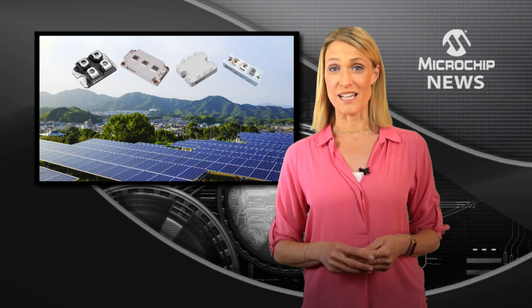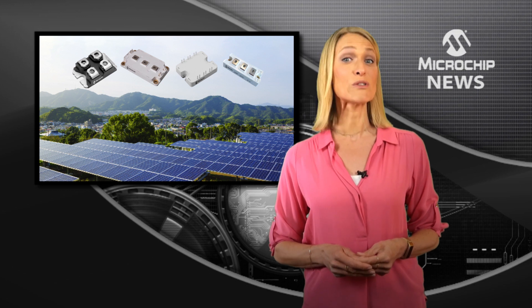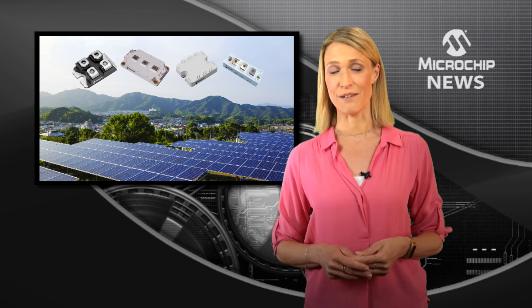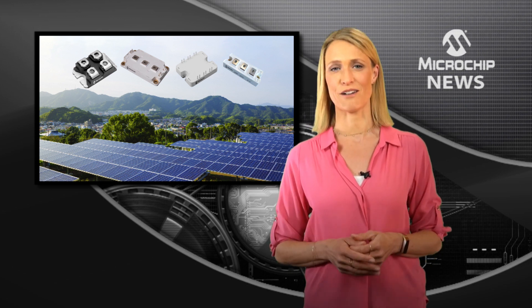With reverse voltage ratings up to 1700 volts and a range of current and package options, the modules maximise system reliability. They deliver rugged and stable performance with no long-term degradation.